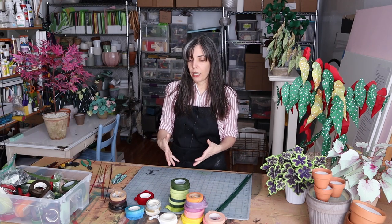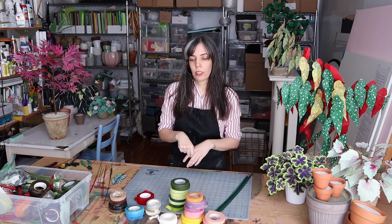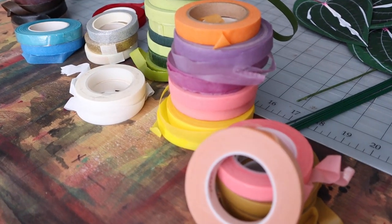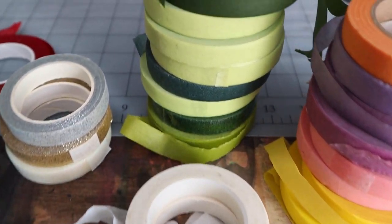Lots of different manufacturers make this stuff and I've found that some are better than others. I'm going to put my favorite retailers in the description box so you can find the ones you like too. It does come in half inch and one inch widths, and most often I'm only using the half inch.